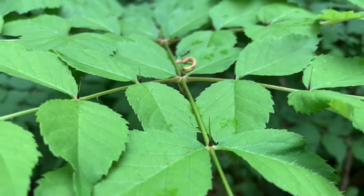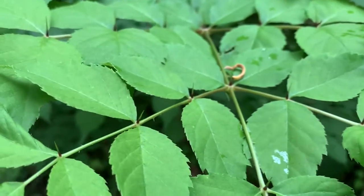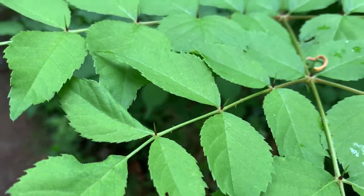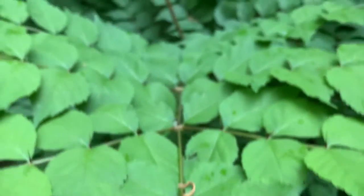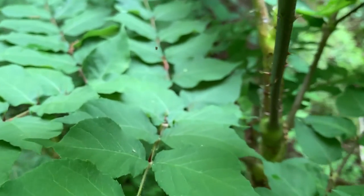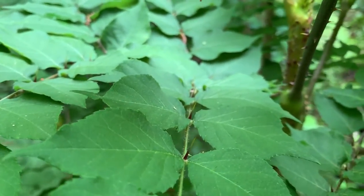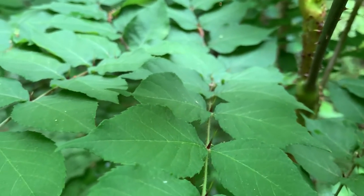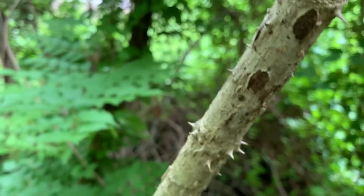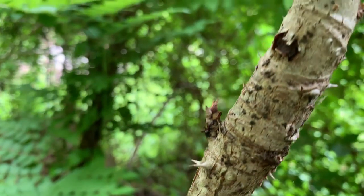This is the devil's walking stick — very thorny. This is a sapling. See those thorns? They're all along the branches and then along the stems between each leaf. If you look at the branch on a taller and larger tree, you'll see that those thorns go all the way up it.